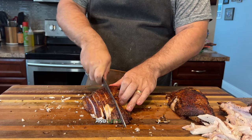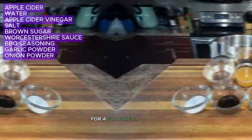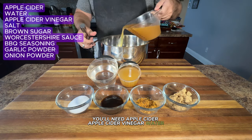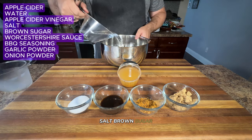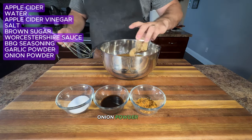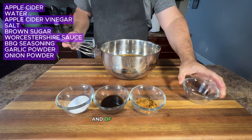For a flavorful smoked turkey breast you'll need apple cider, apple cider vinegar, water, salt, brown sugar, Worcestershire sauce, garlic powder, onion powder, your favorite barbecue seasoning, and of course a turkey breast.